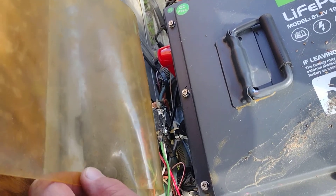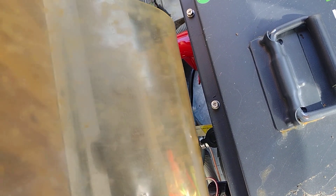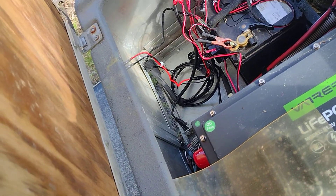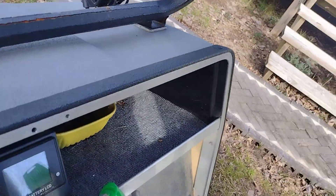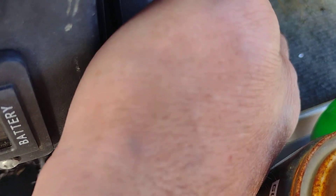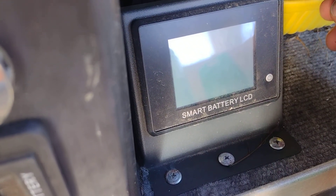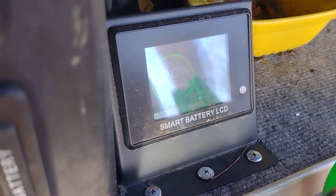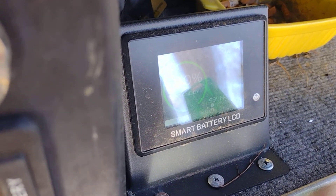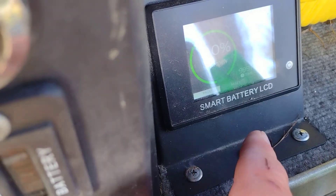It's really simple. It has a Bluetooth capability so you can check the state of charge of the battery from your phone. It also has a little touchscreen that I mounted up here — it's already angled with a mounting bracket, so I just secured it there. You can keep track of how many times you've charged the battery.